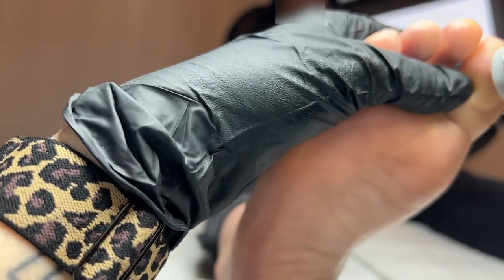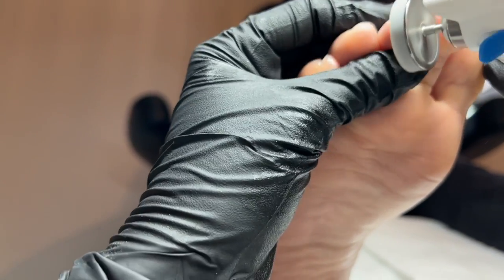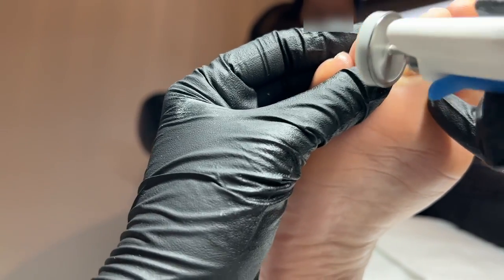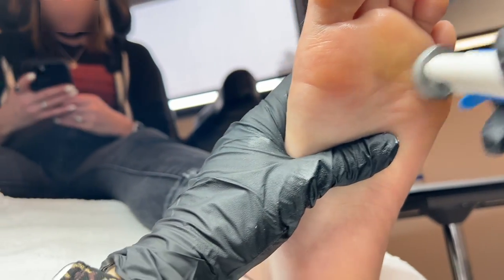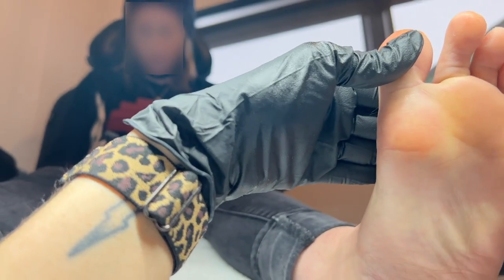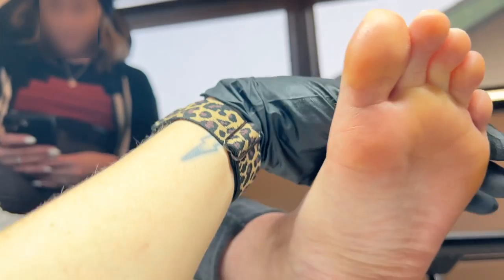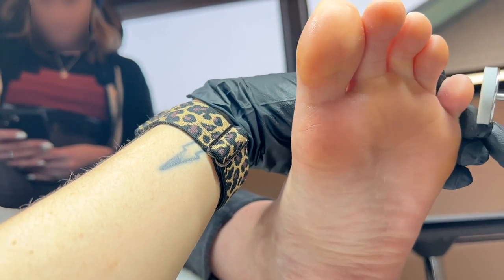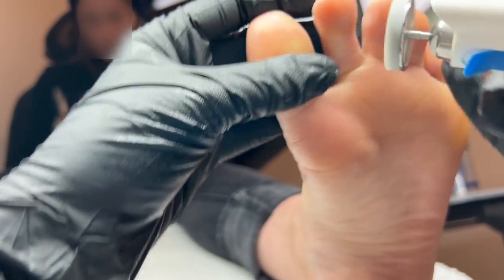How many times can I say finish and smooth? And there you have it — let me know if you have any questions in the comments below. Have you ever tried these sponge disc buffers? They're a little newer to the American market, but as soon as I tried them I just cannot live without them. I love them so much. The skin just looks so smooth, so happy, so hydrated — it's just a really beautiful way to finish off your pedicure.